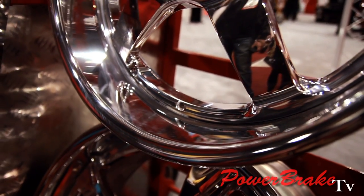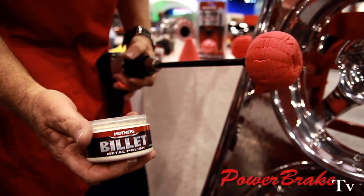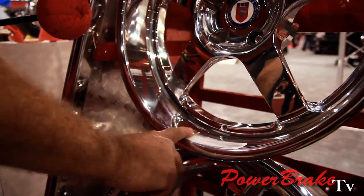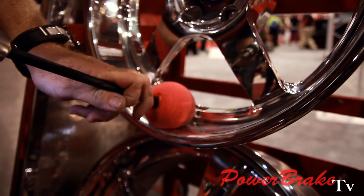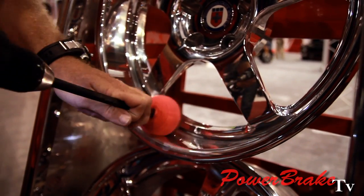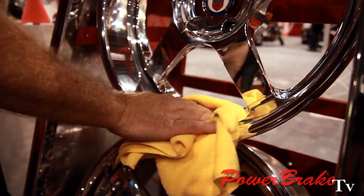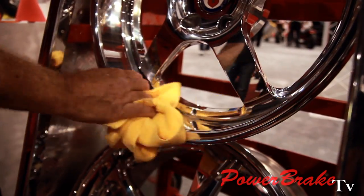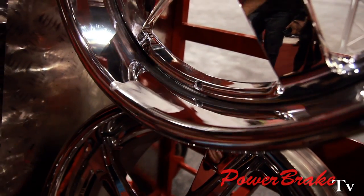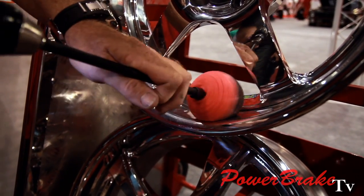We're going to switch our Powerball to the finishing Powerball and use our billet polish. The billet polish breaks down as you polish, making it even shinier. Take a little bit on the ball and polish this up. Finish it up — always use your microfiber towel, one nice wipe. If there's still a little scratch left, re-apply some polish and go back over it. Sometimes it takes once or twice to get your desired finish.